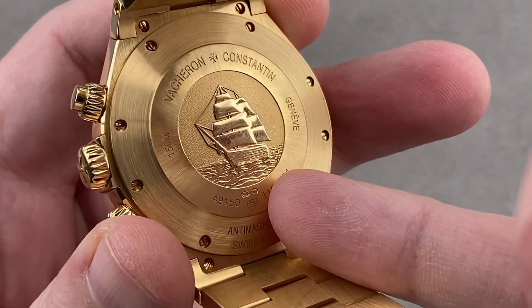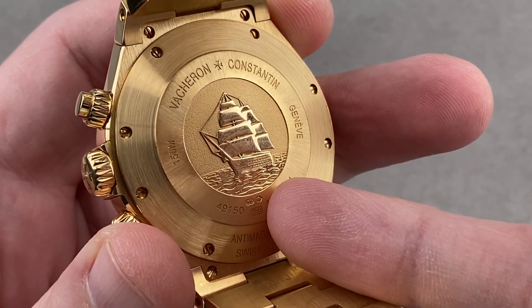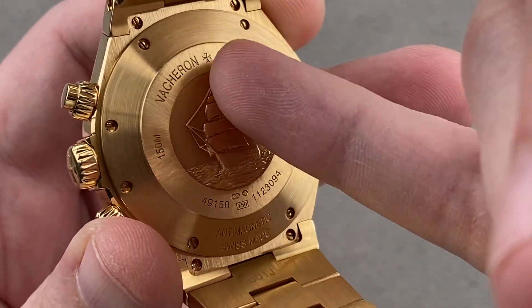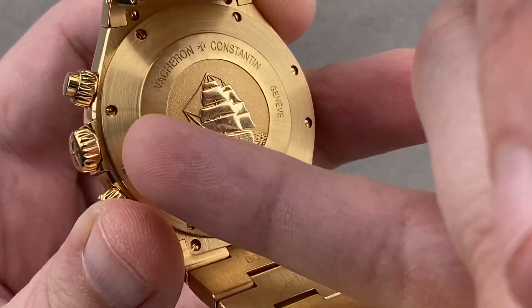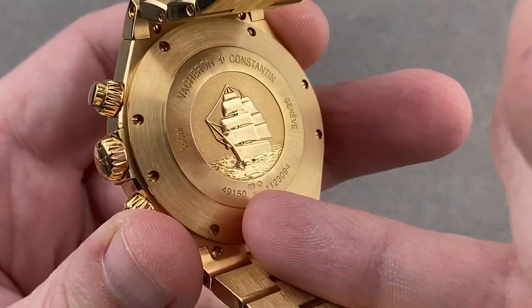The case back features the image of the Italian naval training vessel Amerigo Vespucci, said to be the most beautiful sailing ship in the world. Several different finishes: polish for the raised and relieved ship and waves, a chiseled pattern surrounding the sails, a radial satin grain emanating around the frame of the ship, and a circumferential concentric satin grain.